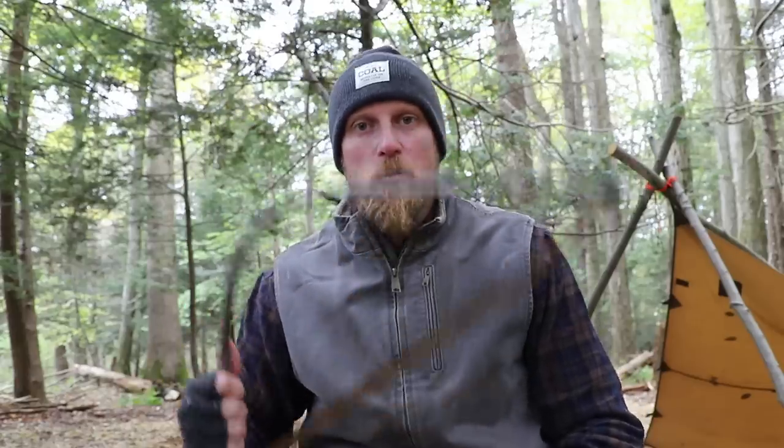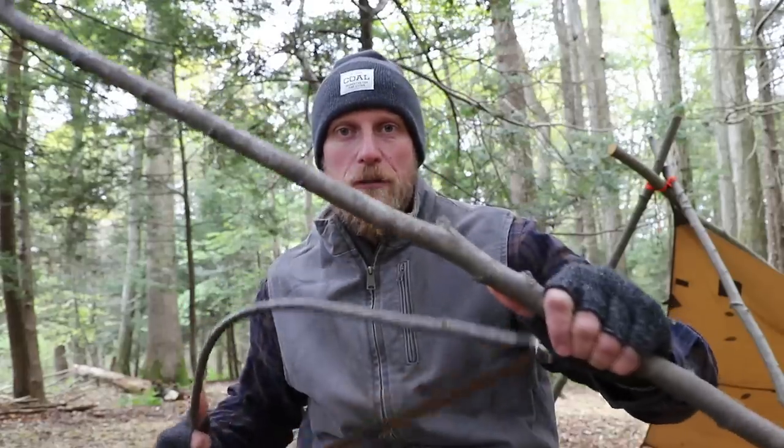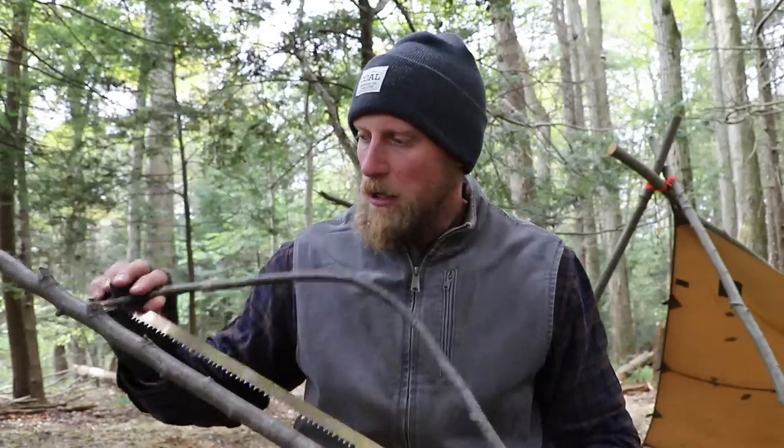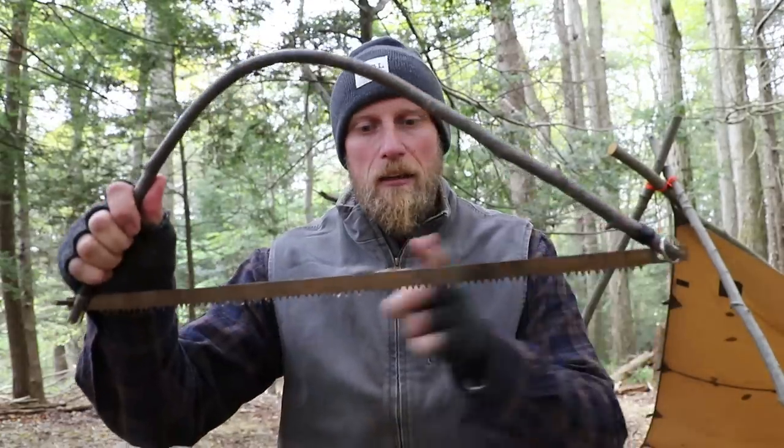What I've done is I took my bow saw and I cut down another sapling, again about thumb size. It can be a little bit larger, a little bit smaller, but thumb size is a good starting point and reference point for this. We're going to need three pieces for a buck saw: a cross member and then two uprights. The cross member should be as long as your saw blade, and the uprights should be half the length of your blade.